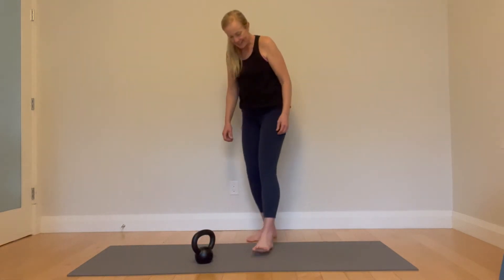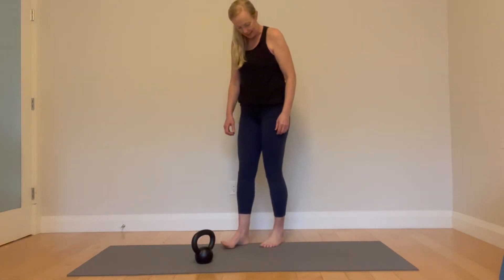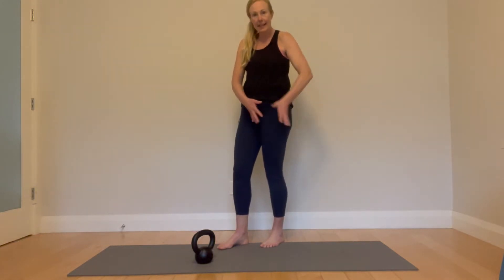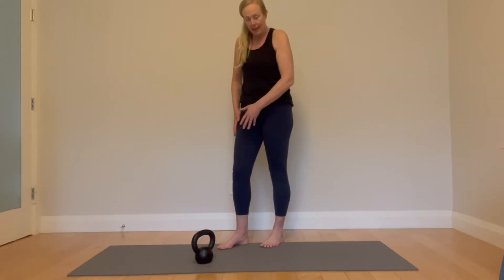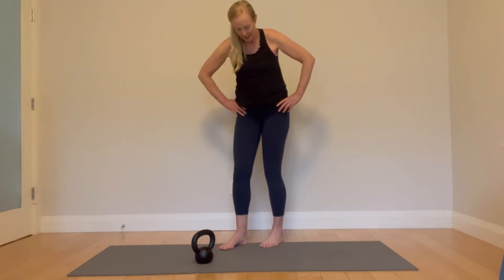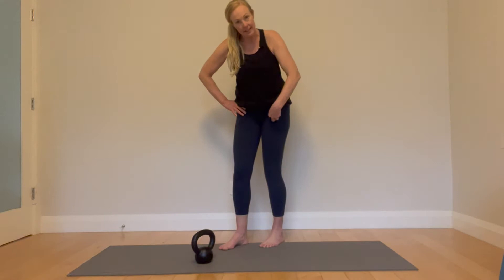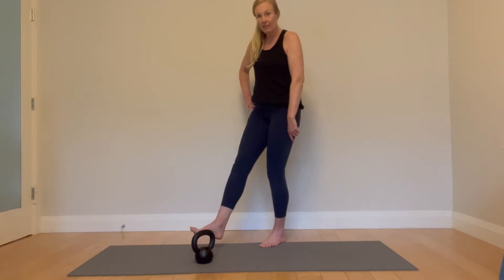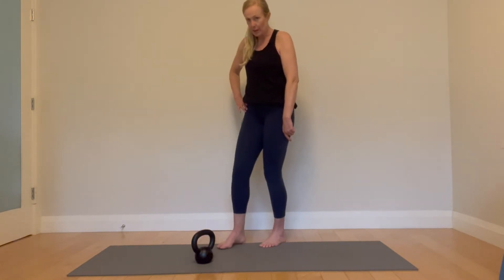We are going to do a staggered stance deadlift. The target leg is going to be slightly behind the other leg. The reason we do this is to begin getting that internal rotation of the hip. Commit to the stance leg — the back leg is only there for a little bit of balance, so not much weight through there.